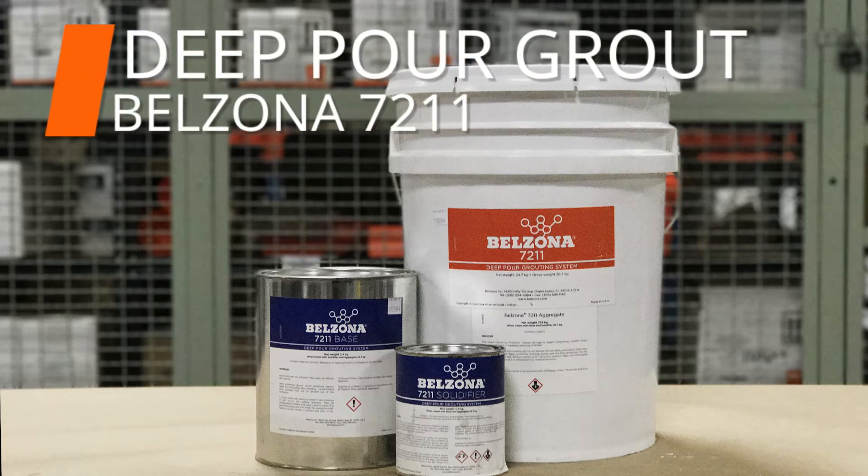For this video, we will be demonstrating how to support large machinery with Belzona 7211.